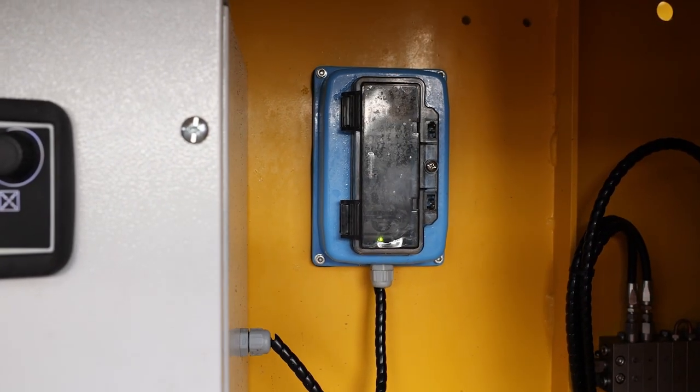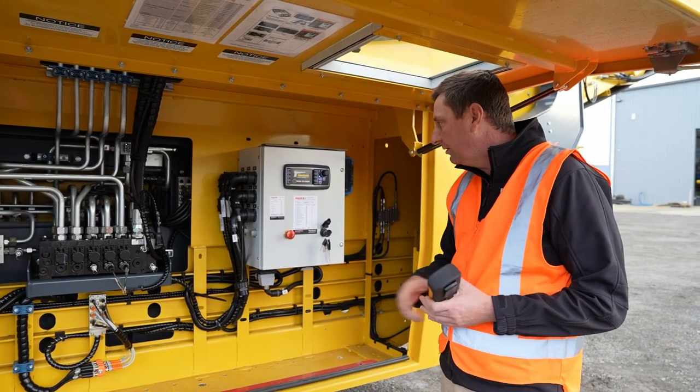Hidden away in here too, there's a little battery charger so you can have a battery on charge as well as keeping your remote with you.